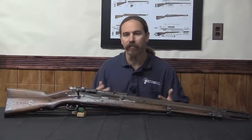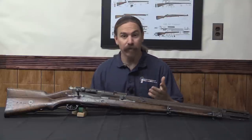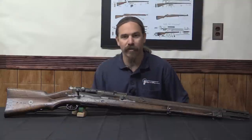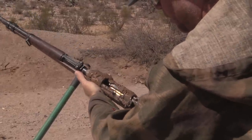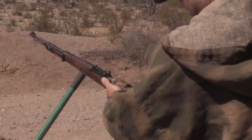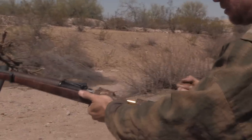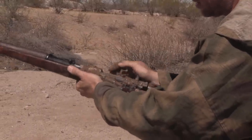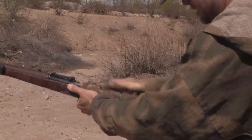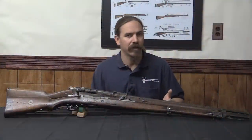We all know that World War One was heavily fought in these soupy, muddy, disgusting trenches. And as we know, getting mud into the action of a bolt-action rifle will jam it up pretty quickly. We just brought dirt and filth into the action. So, why didn't they do anything about that?